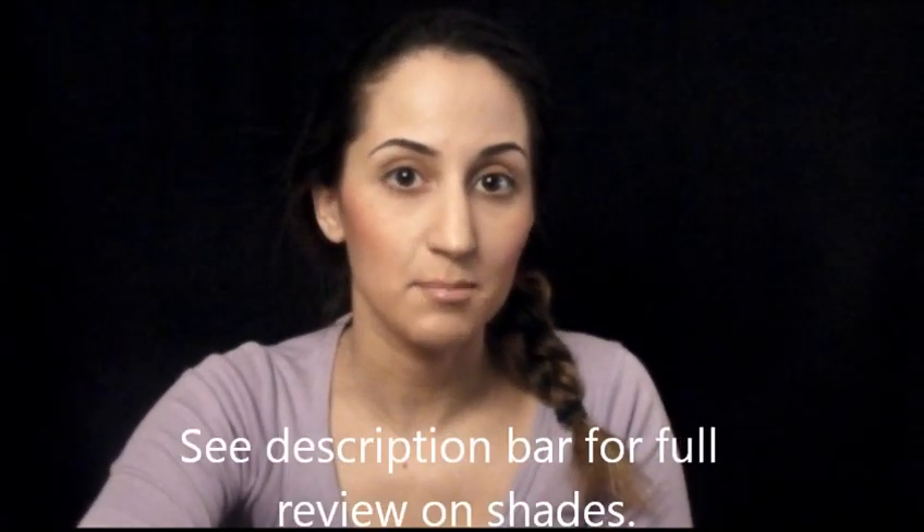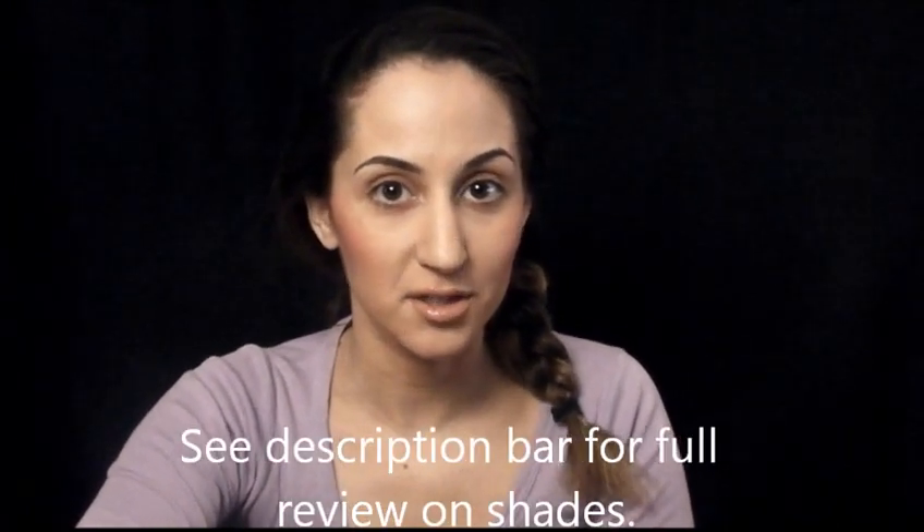Hey everyone, welcome back. My name is Lauren Clark and this video is going to be a review on the December 2012 Starlux Star Box.